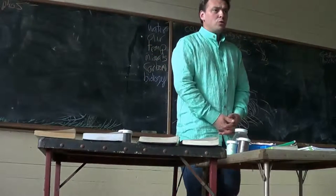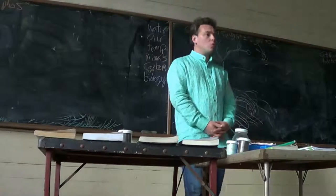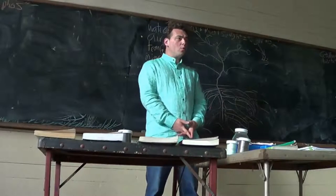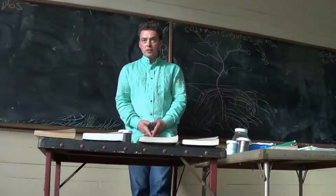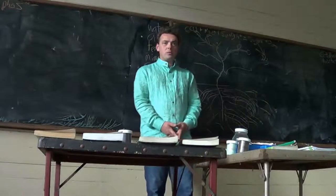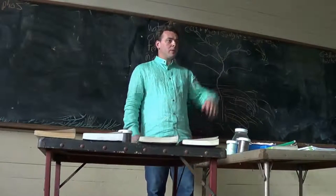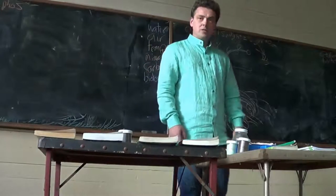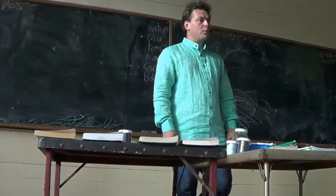He did his graduate-level research in the 1920s on World War I draft records and the overlay between acceptance rates of draftees and soil types. He saw, county by county, increases and decreases in acceptance rates of draftees that correlated with soil type.